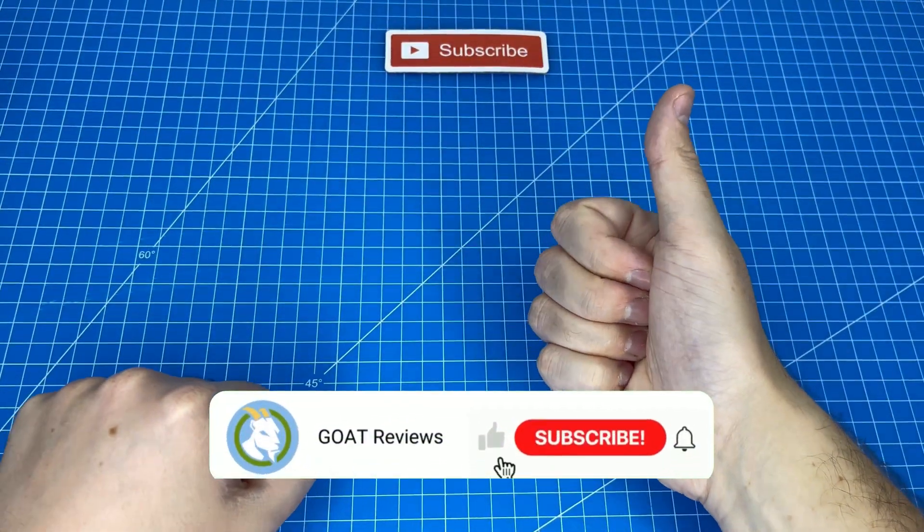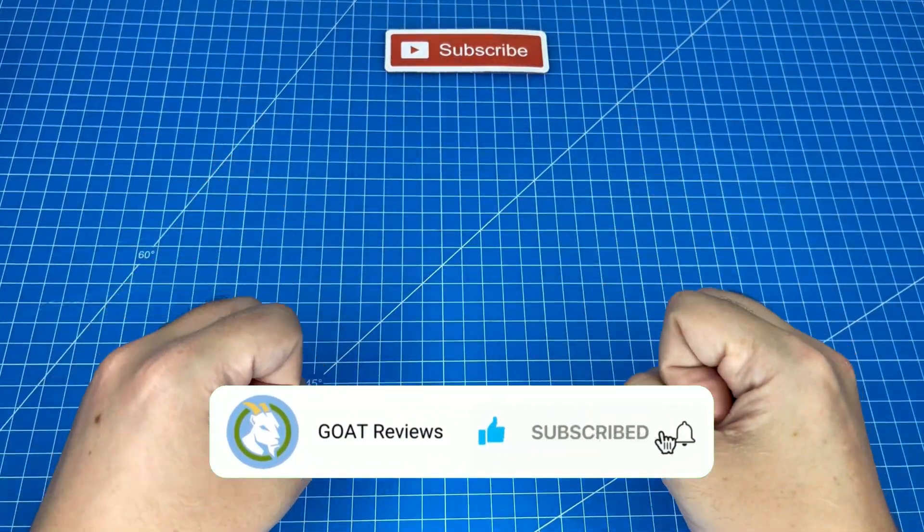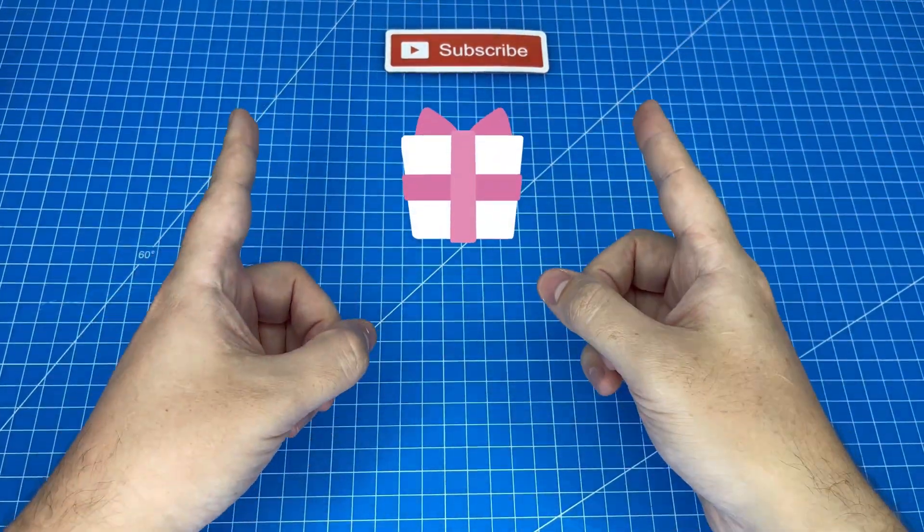Smash that like button because I've got another solution to show you that's really interesting, and after that we've got the bonus so stick around.